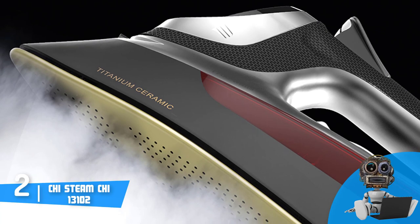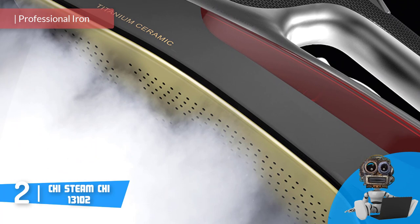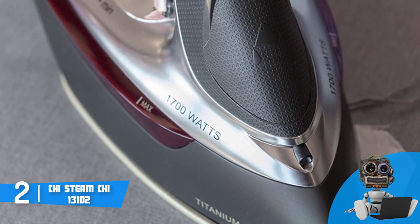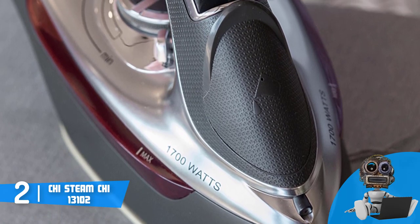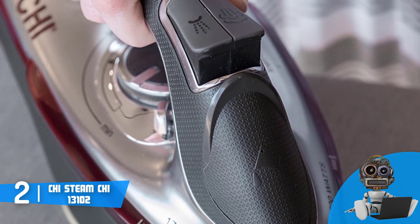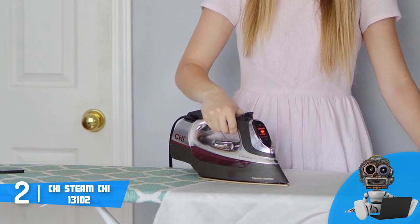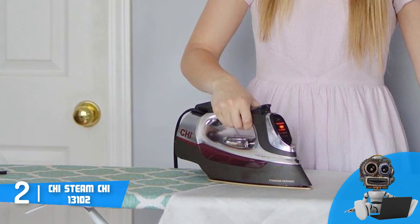Moving on, at number two we have the CHI Steam 13102. The CHI Steam 13102 is a real beast when it comes to wrinkle removal — this iron does its job professionally and dozens of users have shared positive opinions about its performance. From a design perspective, this model features a modern, lightweight design finished in three colors. The handle has a carbon-like surface that offers a good grip for greater control over the ironing process, and it also includes spray and steam blast buttons which you can reach easily.